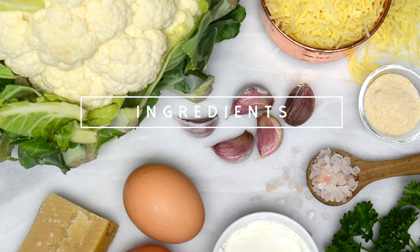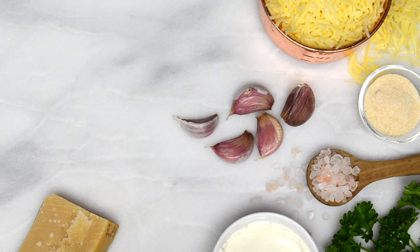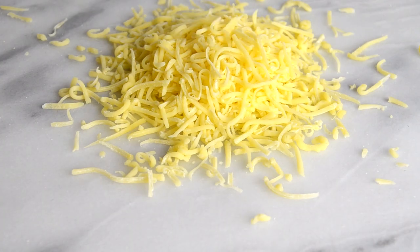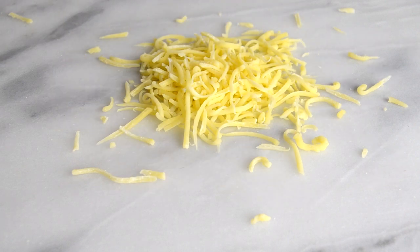For these breadsticks I used cauliflower, eggs, Parmesan cheese, garlic, onion powder, cream cheese, cheese, salt, and parsley. I used duck cheese, but you can use any hard cheese that you can get your hands on.